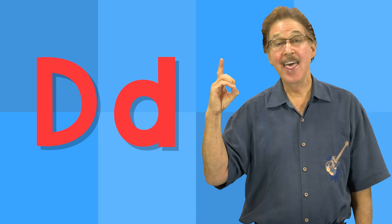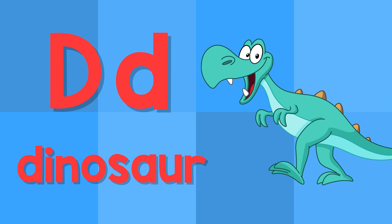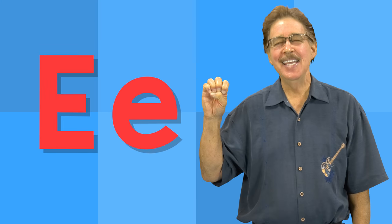D. This is the letter D. D — duck. D — dinosaur.